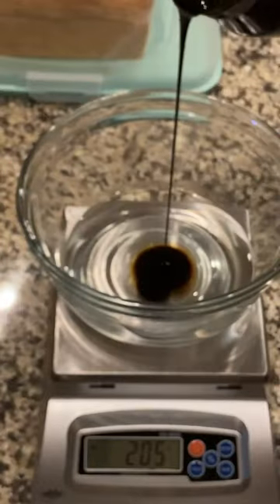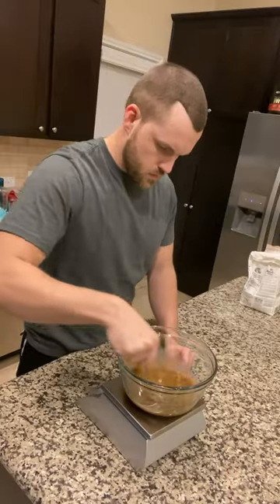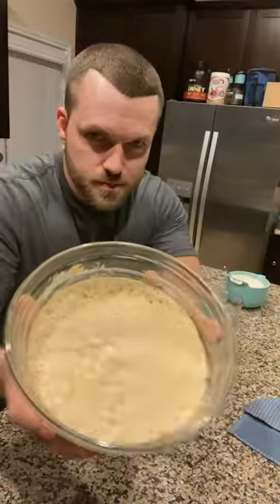Let's make some overnight bagels. Add some water, molasses, and yeast to a bowl, allow it to bloom, then mix in equal parts flour to make our poolish. Allow that to sit out one to four hours, or as long as you want.